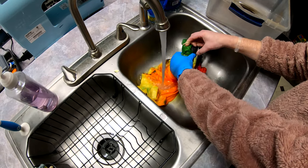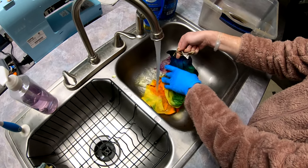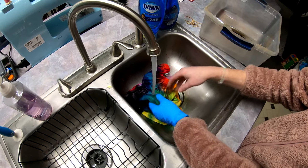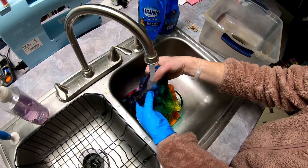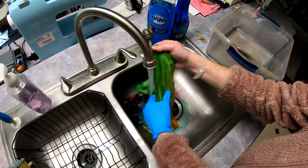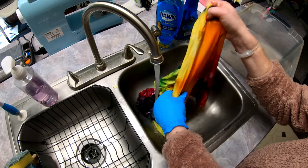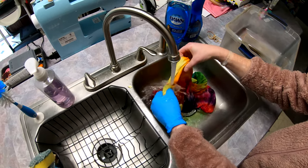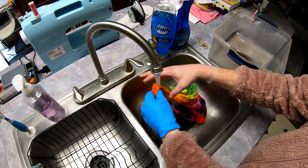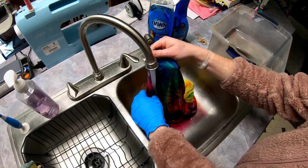We've got a pretty good light in here but we're going to add even more — we've got two more flip lights going out today. It's pretty bright in here, we've got a good big one overhead now. That is nice! We've got a lot more light in here, plus natural light from our glass sliding door.